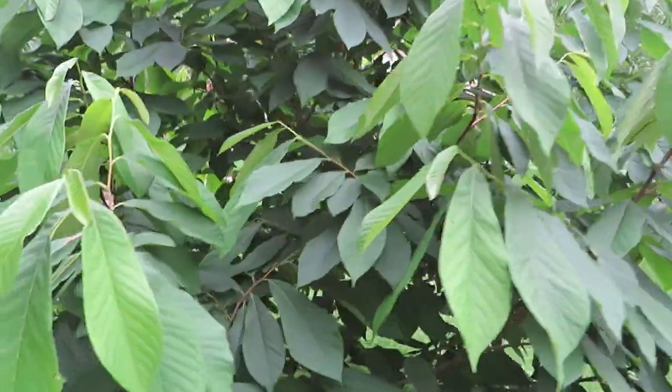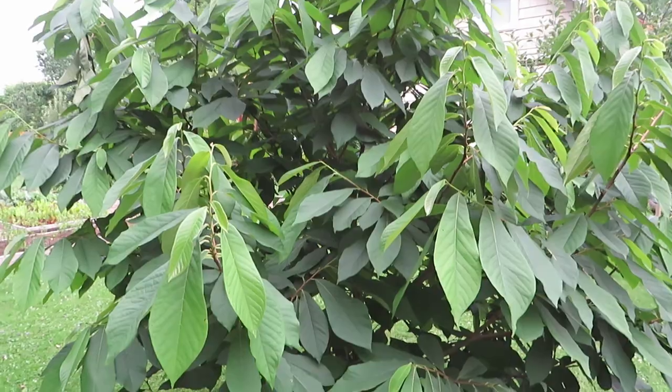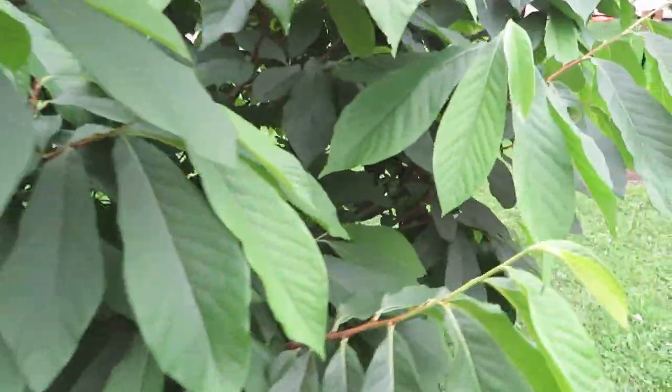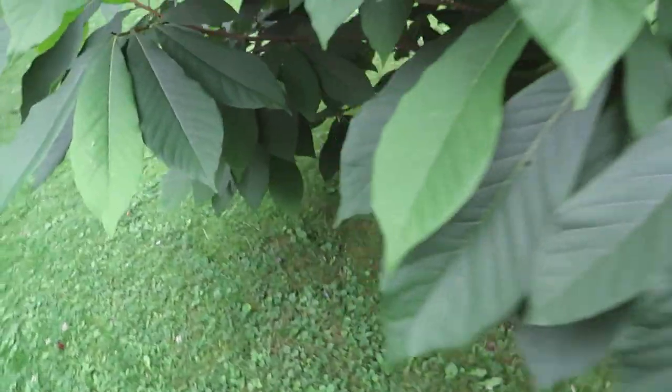It was just in a 4-inch pot, just a little maybe 12-inch seedling — well, grafted to a seedling. It's really grown. The first year or two it just kind of hung out, but as you can see, it certainly put on some serious growth. I bet this tree is pushing 10 feet tall at this point.